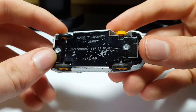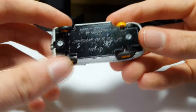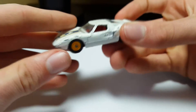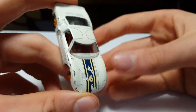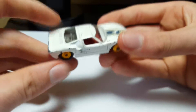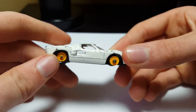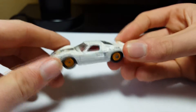Here's the base — made in England by Lesney. Matchbox Series number 41 Ford GT. I think the mint version will look way better, because white paint makes it really easy to see all the scuff marks and scratches. With mint paint, that would look really good.